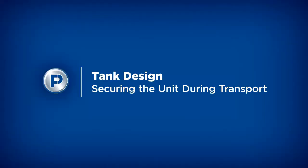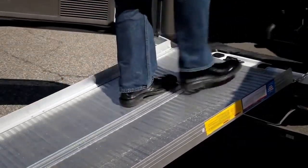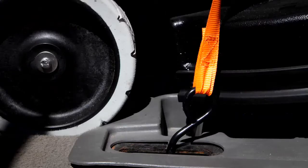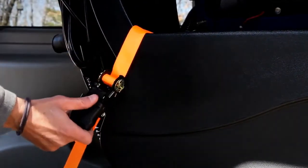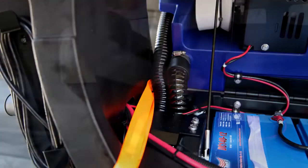If you are someone who transports the machine frequently, you'll definitely know how important it is to secure it safely and easily. Remember the front backsplash we mentioned? Here's the extra benefit of its design: it creates an overall U-shape to the solution tank design. Because of this, you simply need two straps to tie it down for transport — one strap around the front backsplash and the other around the rear control panel tower. In a matter of seconds, the machine is secured and ready to roll to the next stop.